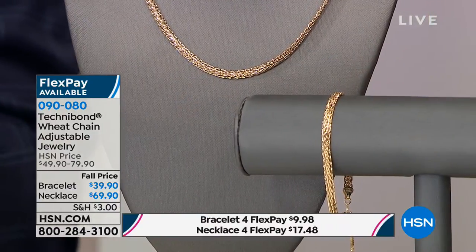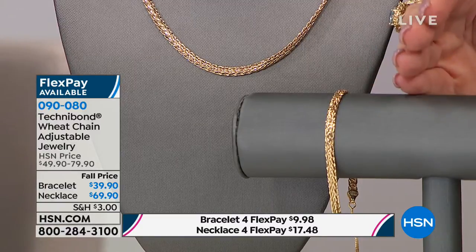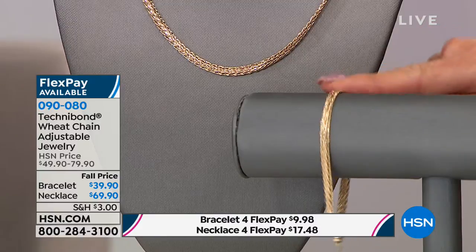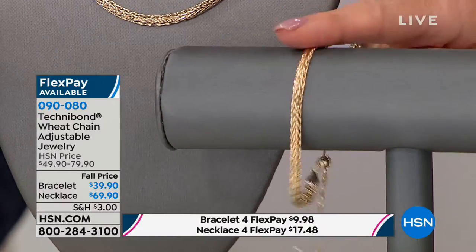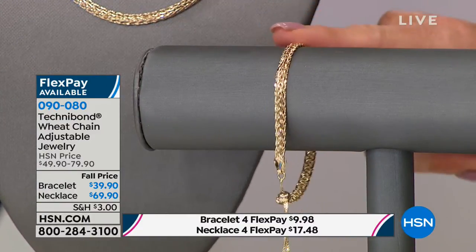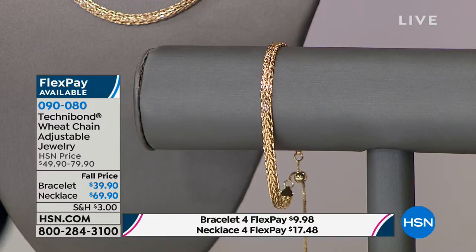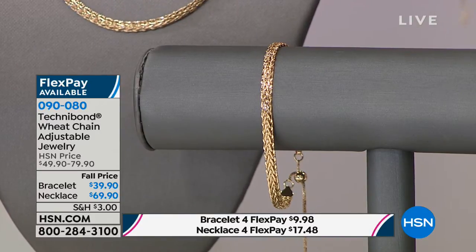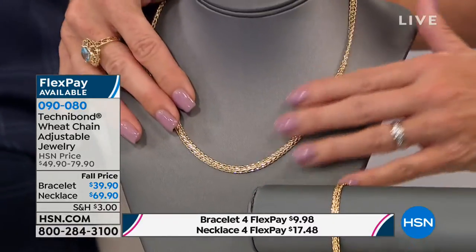We did something a little bit different for the relaunch of Technobon, and a few pieces are the number one most popular from prior. We were able to bring in, with an appraisal, a real gold version. This is their Technobon in the wheat chain design — that's the actual link. First time we've ever done a bracelet, fully adjustable from six inches up to ten and a half inches. It's $39.90, will be $49.90. And this incredible necklace is $69.90 — we took $10 off — fully 100% adjustable.